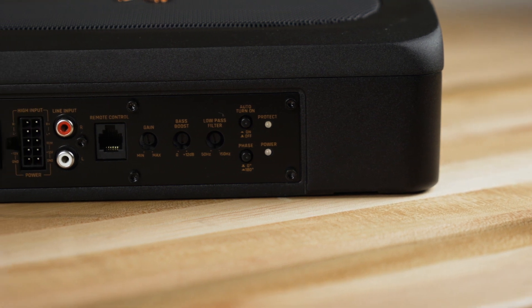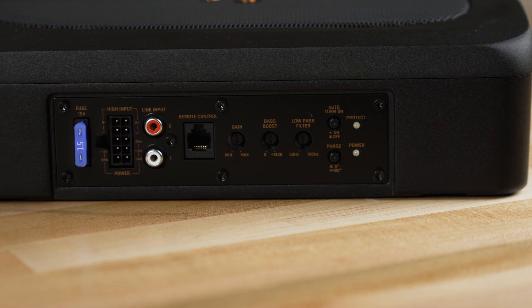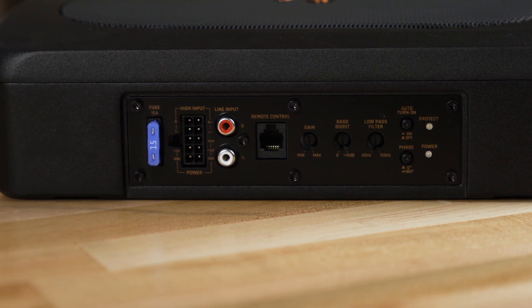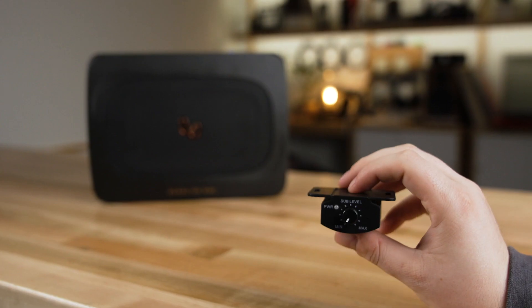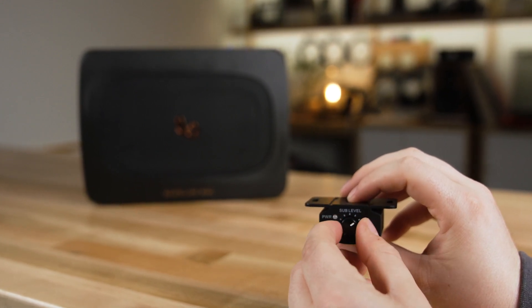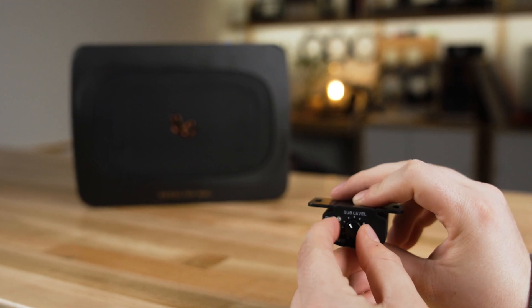It features a variable crossover adjustable from 50 hertz to 150 hertz so that you can dial in the bass to your liking. There's a phase switch which will help you not have to move the subwoofer if it doesn't sound perfect where you put it — flip the phase switch, that might fix the problem for you. There's also a volume control on a 16 and a half foot chord, so wherever you put the Baselink you can wire that volume control so that you can reach it while you're driving and tweak the bass up or down. You can really dial in the exact amount of bass you want.